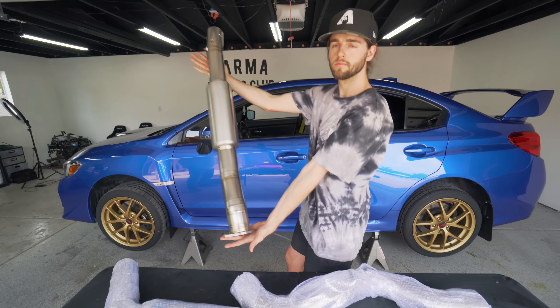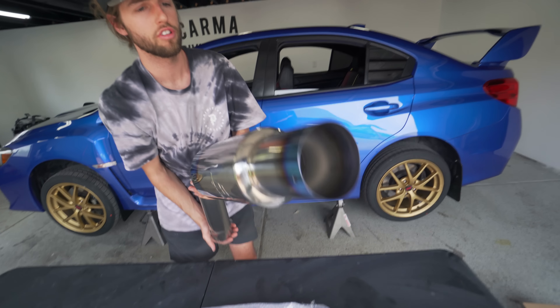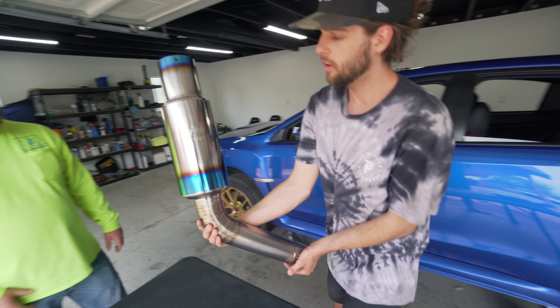We have a Tomei install — Expreme Ti cat-back, full titanium, big cannon for fireballs — ready to install on my 2015 WRX STI World Rally Blue with gold wheels. We had the Invidia N1 on before, and we want to upgrade, so let's open her up.